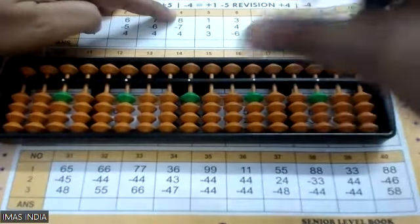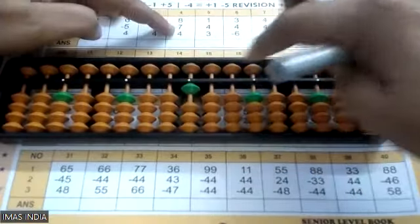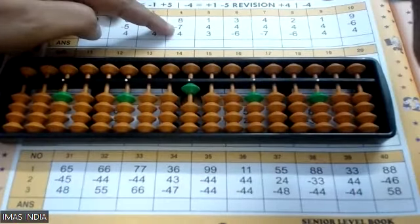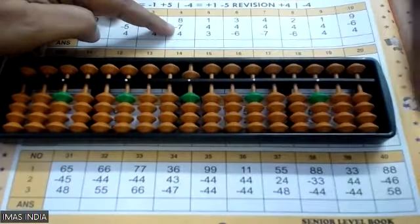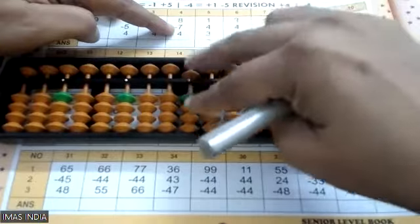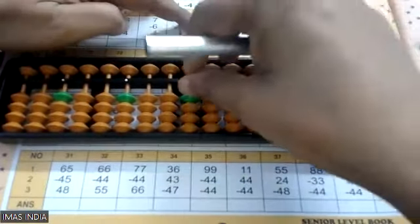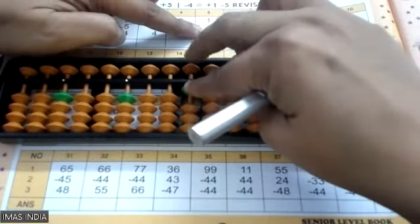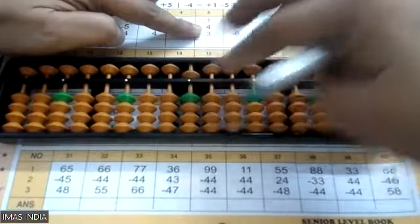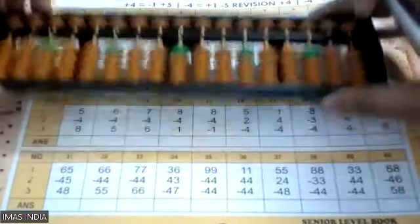Question number four: start eight, minus seven, and plus four. I cannot go four up, so four's friend is one — one down and five down. Plus four means one minus one plus five, one down five down. Short clear. The next question is plus one, plus four — four cannot go up, so plus four means minus the friend: one down, five down. And plus three I have to do directly. Short clear and write the answer.